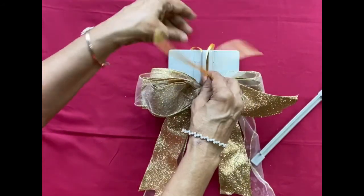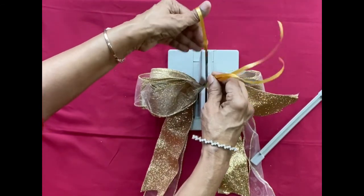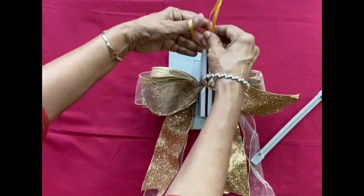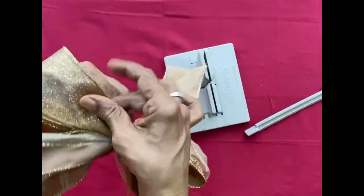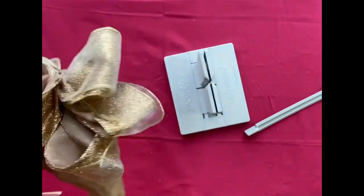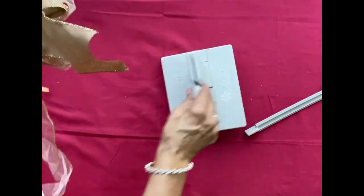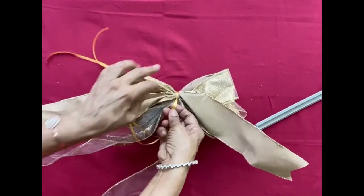Bring the tie from the bottom to the top, insert it into the top loop, and pull it. Now carefully take out your bow from the bow maker, then tie it tightly — make at least two knots and tie it very tightly.